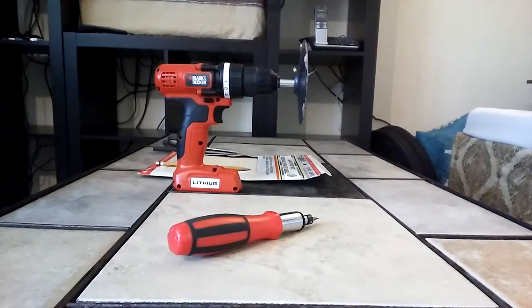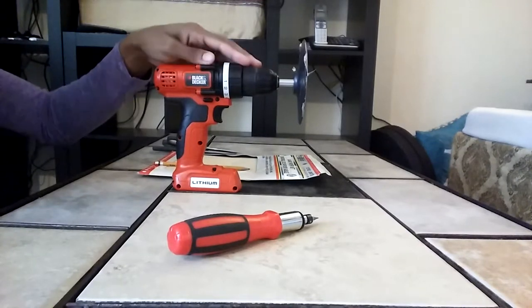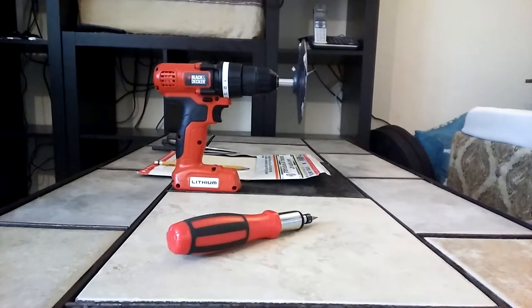Assalamualaikum. For today's hack, I have my handy-dandy drill, which I use for everything. It's by Black & Decker. If I could have found it in pink or purple, lime green, or baby blue, I probably would have grabbed one of those.